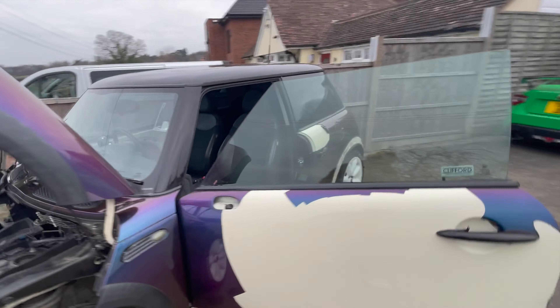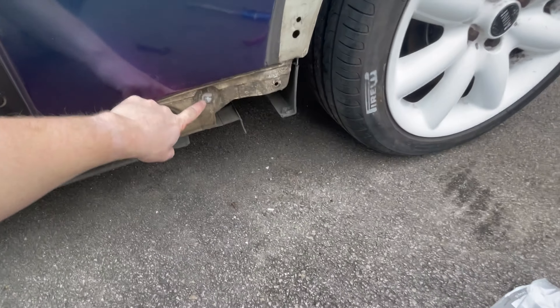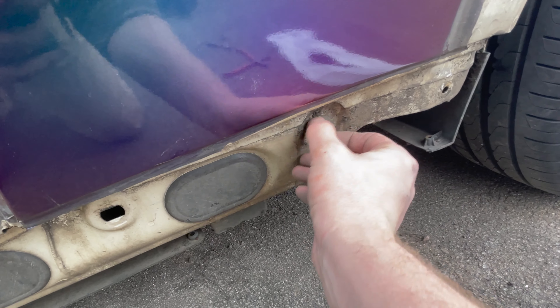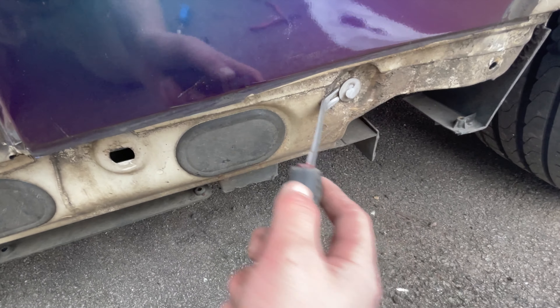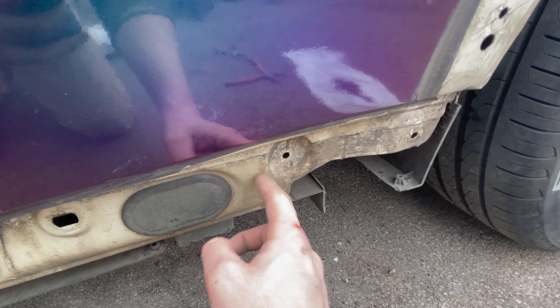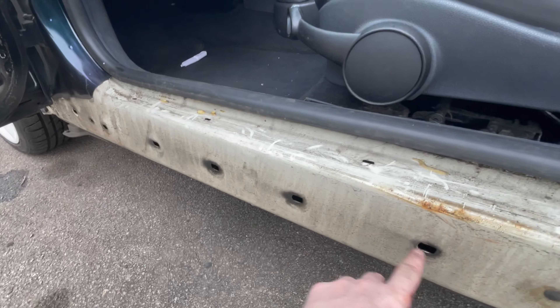Ignore the wrap — this car is being broken at the moment, so it's a bit of a sorry state. But you can see these are the holes where the clips go, and when they break they stay in the car. To remove them, depending on which type: these big fat ones in the rectangular holes you can rotate 90 degrees, and these little white ones you can pop out like that. Put a little cloth behind there so you don't damage your paintwork. That's where all of the clips go on those side skirts.